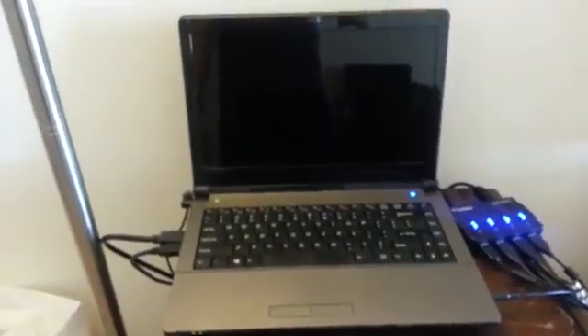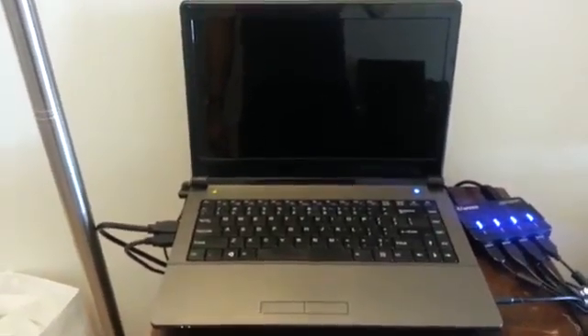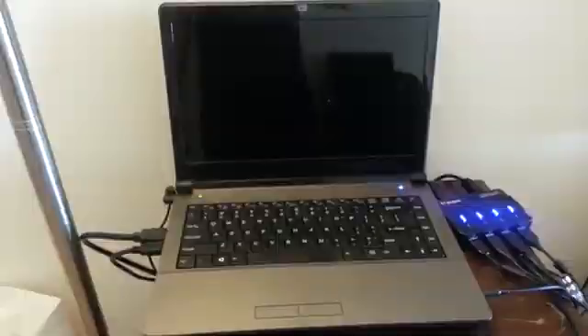Hardware is definitely decent — maybe not quite as nice as a MacBook Pro, but definitely decent. This laptop comes with Ubuntu 12.10. Honestly, I'm not a huge fan of Ubuntu 12.10, so I actually wiped that off and I'm currently running 12.04. Everything you see in this video has been done on this laptop. As of right now, this is my only Linux device, so everything is being done on this laptop.